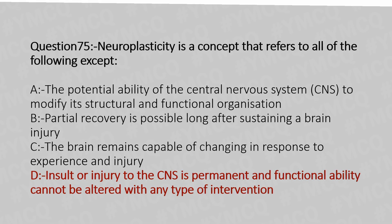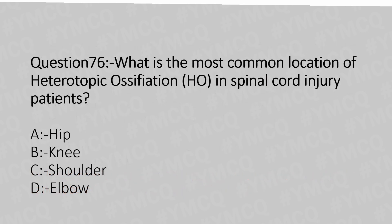Now let's move to question number 76. What is the most common location of heterotopic ossification in spinal cord injury patients? Option A: Hip. Option B: Knee. Option C: Shoulder. Option D: Elbow. And the answer is Option A: Hip.